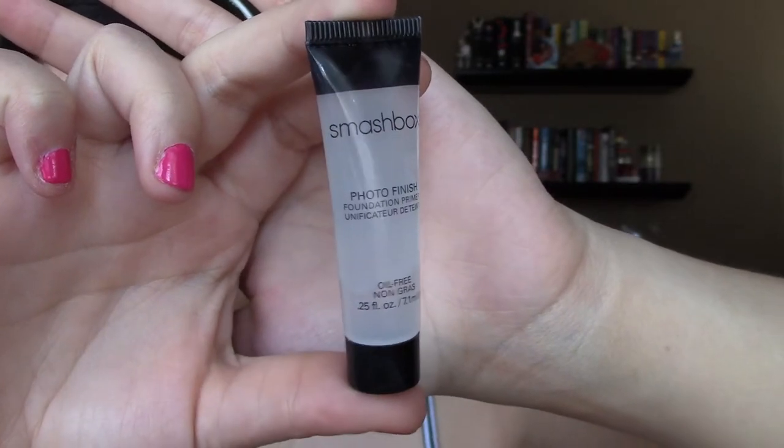Today I'm doing a nice subtle but bronzed look, perfect for summer. To start off you're gonna want a clean face — we're just gonna tie back our hair and apply some lip balm. Then with your favorite primer we're just going to go ahead and prime our face.